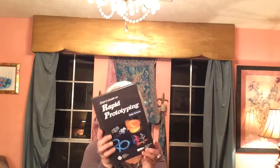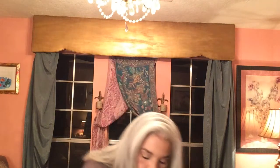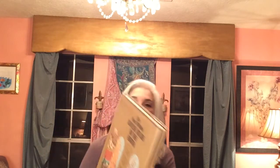Let me know, guys, if you want me to do separate book hauls or if you like it mixed in with the regular video. Sometimes the books really pile up and I like to do just a book haul, so let me know. This one is called 'User's Guide to Rapid Prototyping' — really good condition. I think it rang up over $20 on Amazon, so that's already listed.